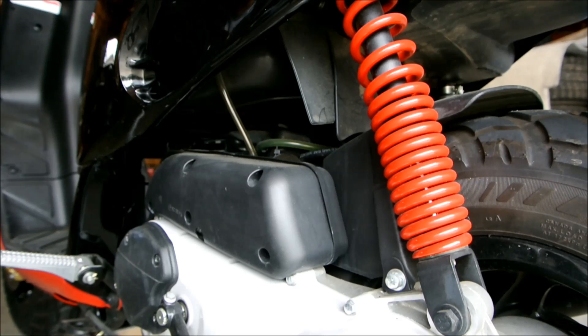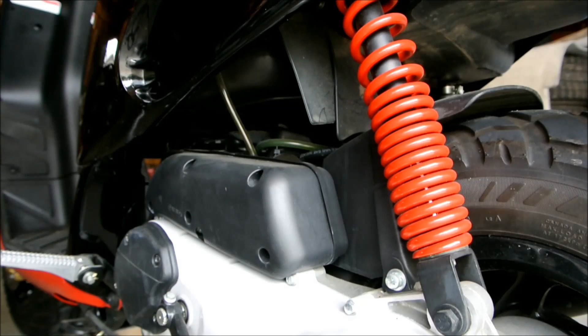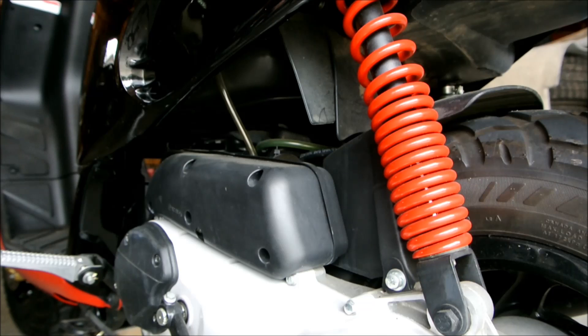No matter what brand — Vespa, Piaggio, Gilera, Aprilia — this engine comes in two formats: one is liquid-cooled and the other is air-cooled, which is the one you see in front of you.